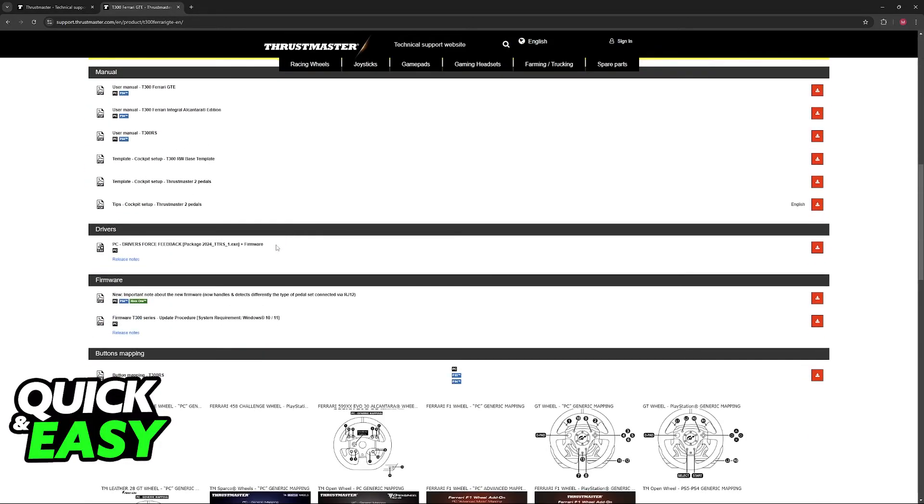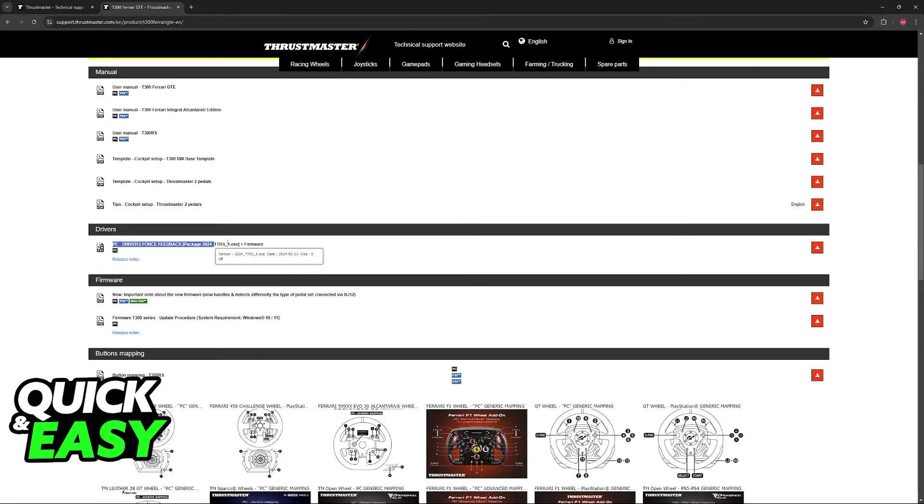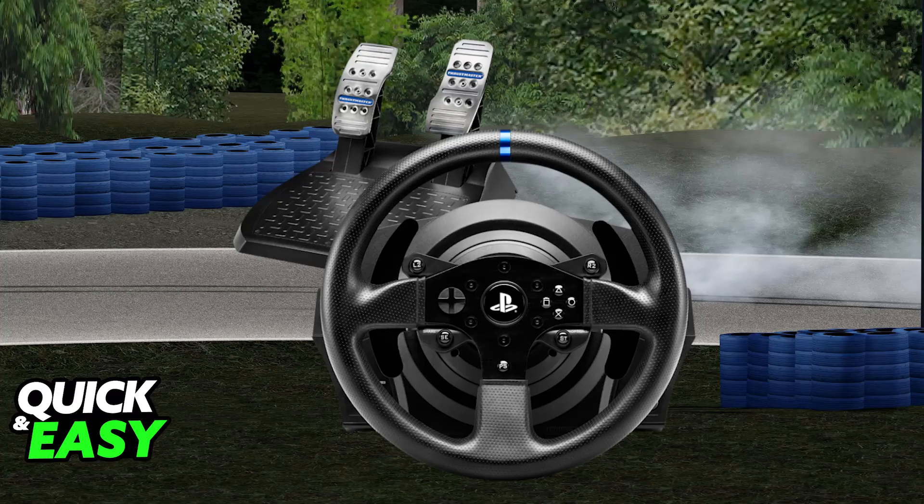During the time that we're recording this video, the current firmware is version 34. Scroll down and you will find the drivers — just run the executable file and let it finish, and do the same for the firmware. Follow the instructions and you will be good to go to use your T300 not only on Assetto Corsa, but any other game that is compatible with steering wheel inputs. Make sure that the firmware and drivers are up to date and consult the user manuals if you would like additional instructions on how to set it up.